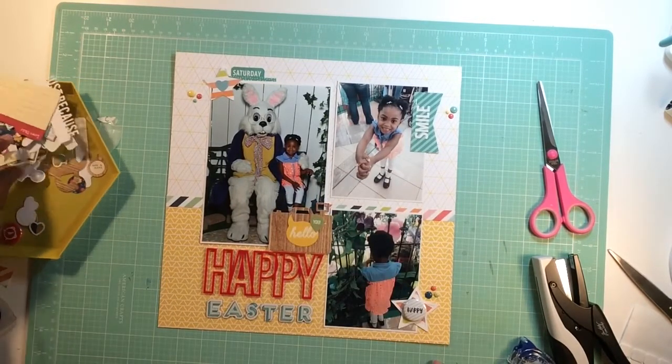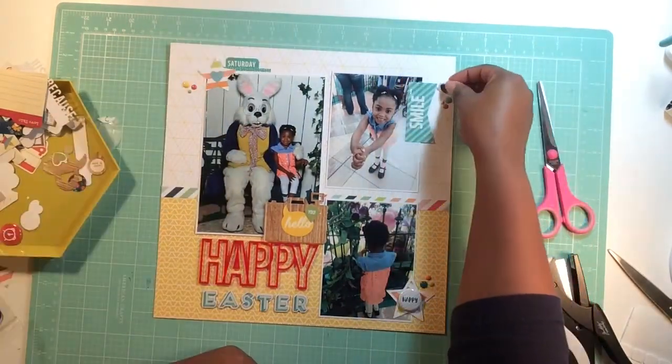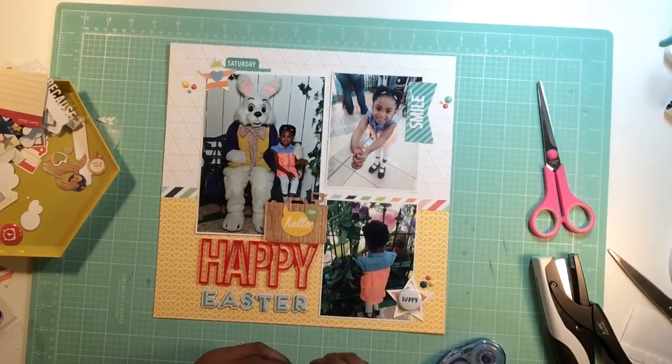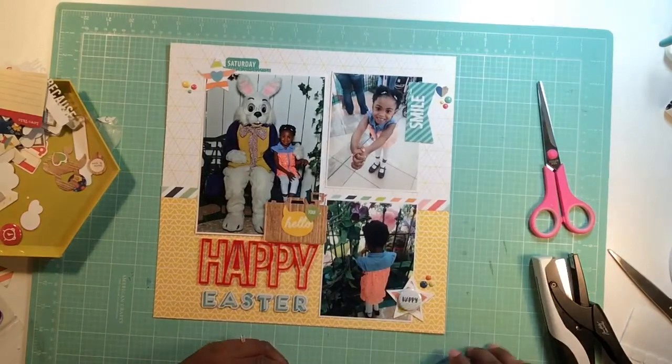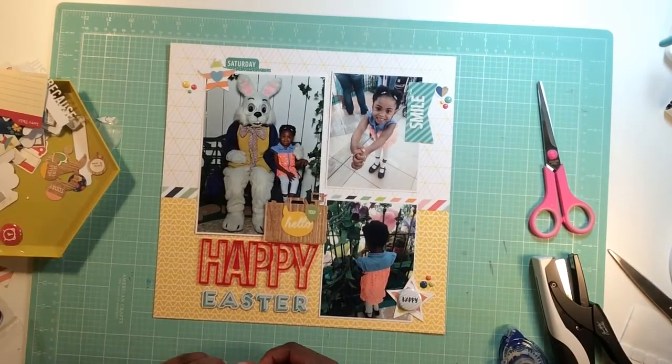I find a geotag sticker in that same collection that says 'you' — I just like the green, I don't really care that it says 'you,' I just wanted a different color there. Then I look through my die cuts to see what else will work. I grab a heart and consider another heart to go on the left hand side above the star, but I don't think it'll make it.